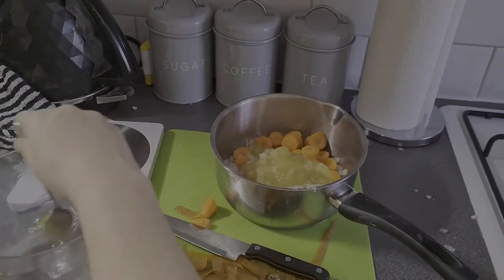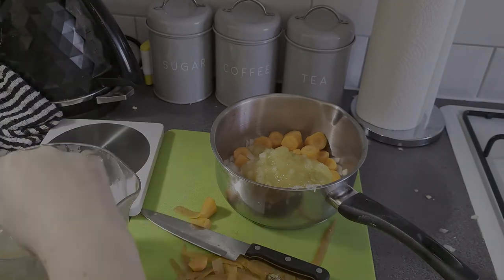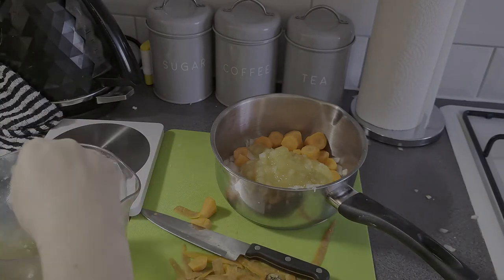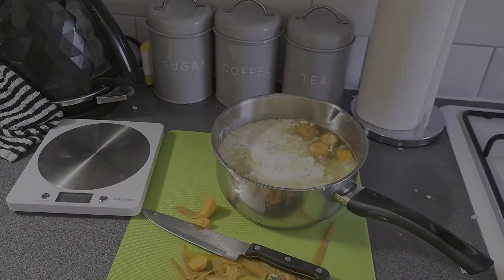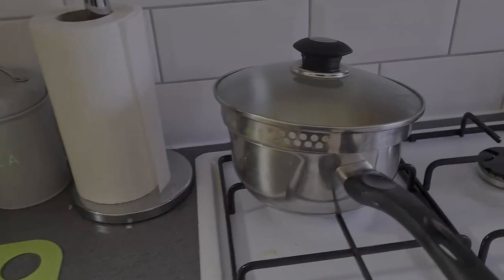We're going to make the vegetable stock — about 450ml of boiled water. Let the vegetable stock dissolve and then pour it into the pan, and that's all going to go in on a low heat. Don't forget the coconut cream — I just gave it a splash; we're going to use some more later on. Low heat.